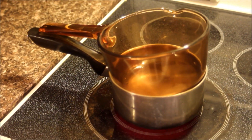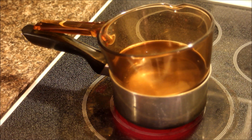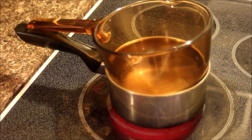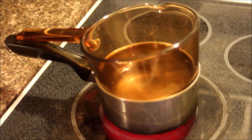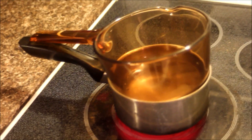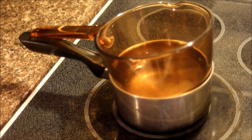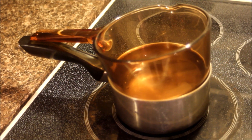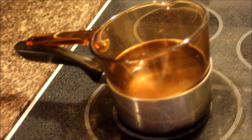Alright, so we don't have a double boiler — we've jerry-rigged one here out of Pyrex and stainless steel. You can melt chocolate in the microwave, but... why don't we just do it in the microwave? No, this is way cooler.